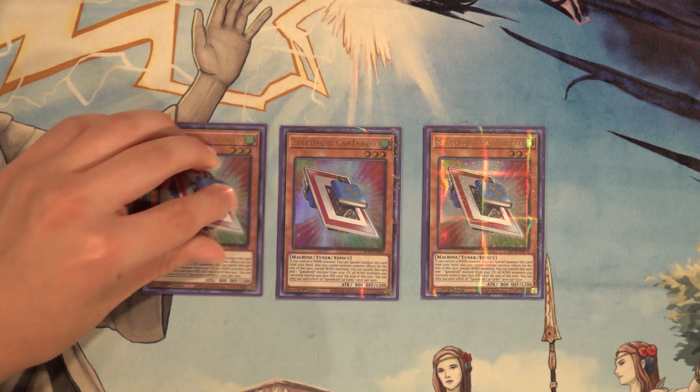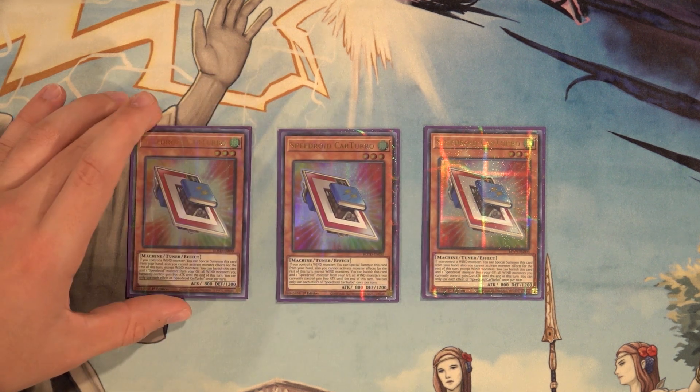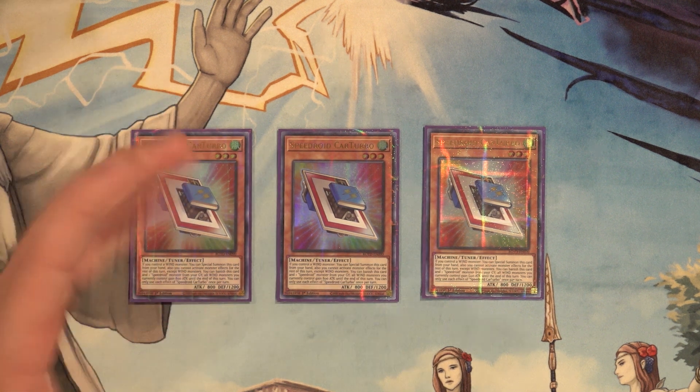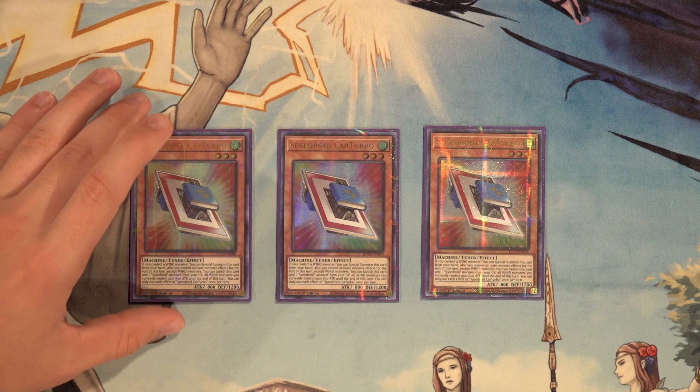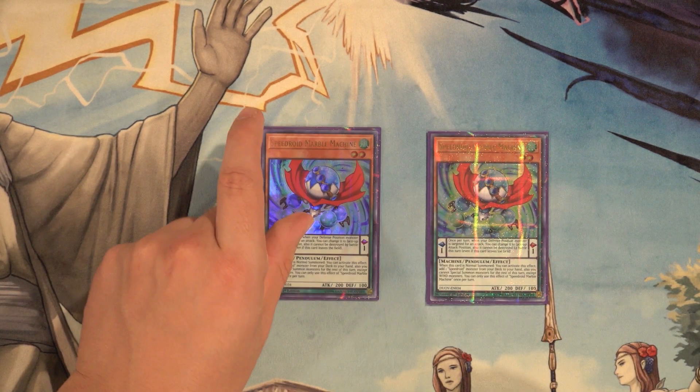Next up, three copies of Speedroid Car Turbo. This card is absolutely bonkers. It's the only tuner for Speedroids that can special summon itself while you control a wind monster — very easy conditions to meet since 99% of the monsters we play are wind monsters. It also has a graveyard effect where you can banish this card and one Speedroid monster from your graveyard, and all wind monsters you control gain 800 attack until the end of the turn. It helps facilitate Crystal Wing since it's a special-summonable level three tuner, has fantastic synergy with Hugoita, and allows for better rank three plays since we're now playing Totem Bird and Leviair.